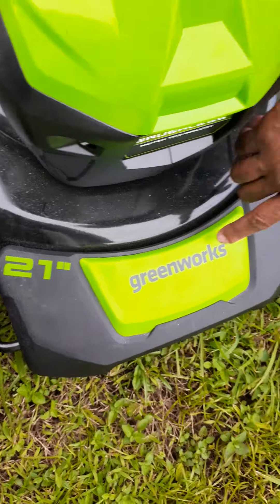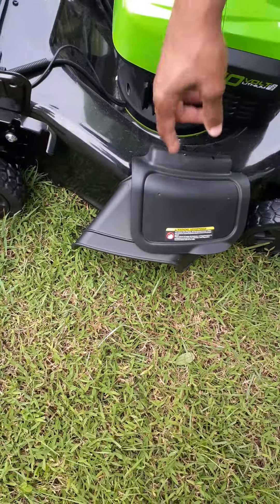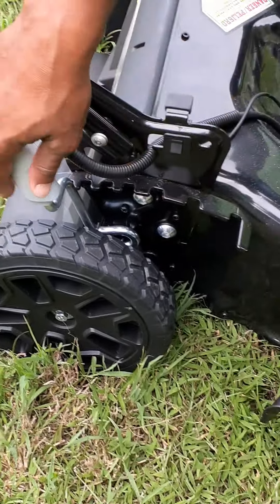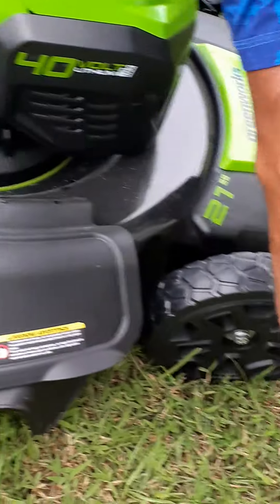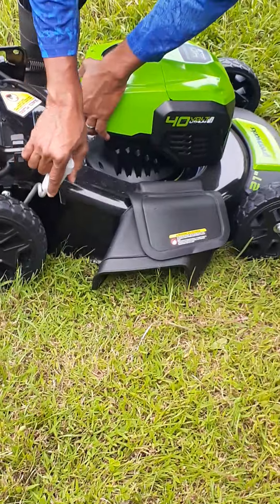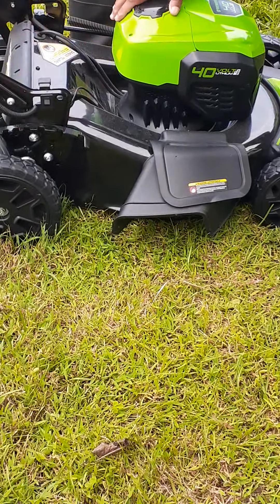It's a 21-inch Greenworks. This is the side chute. All wheels move at once — you got multiple settings here, seven to be exact. Every time I adjust it here, instead of adjusting one wheel in the back and one wheel in the front, you can adjust them all at the same time. Yeah, the gas mower is going to do that too — adjust all four wheels, almost like hydraulics on a vehicle.